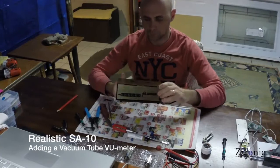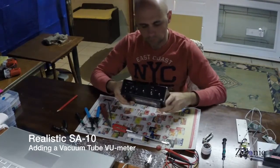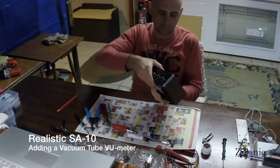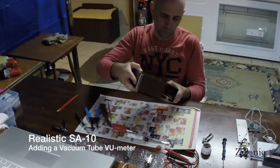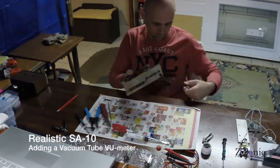I had this cheap little amp, the Realistic SA-10, and I thought I could make it look better by adding a vacuum tube VU meter. I got two VU meter kits from China, already assembled, for only about $10.